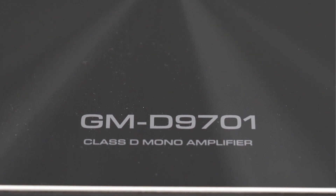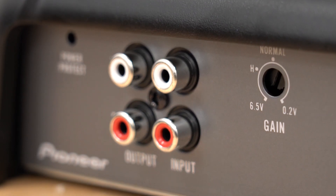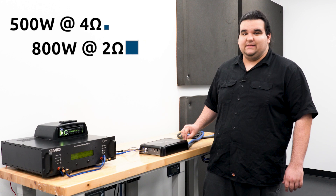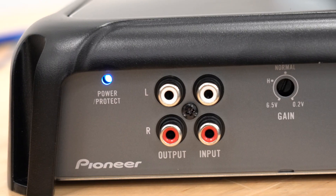What's up guys, this is Shane with Sonic Electronics. Today we've got the Pioneer GMD-9701 — it is a one channel mono block amplifier made for subwoofers. This amplifier claims 500 watts at 4 ohms, 800 watts at 2 ohms, and 1200 watts at 1 ohm.